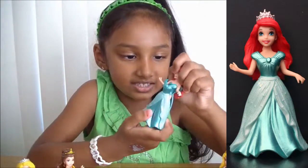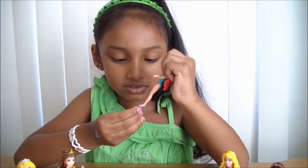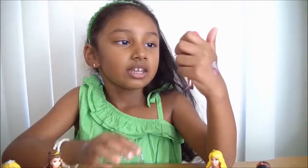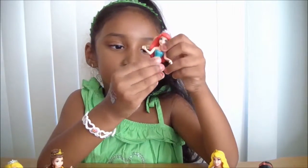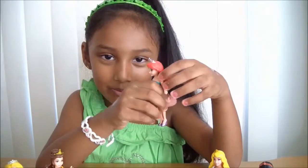Like this. It's easy! She has purple shoes, just like Rapunzel. And here's her swimsuit inside.